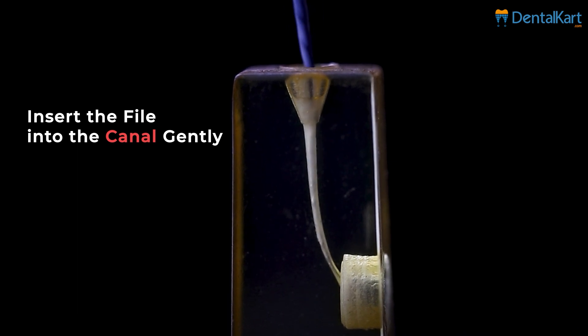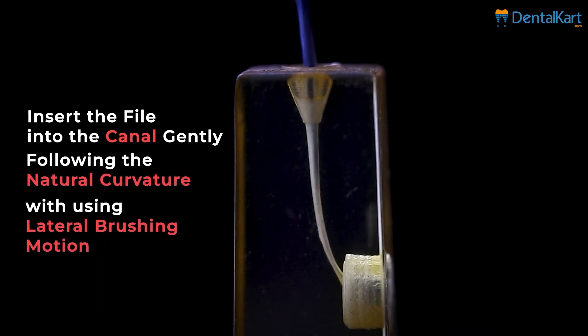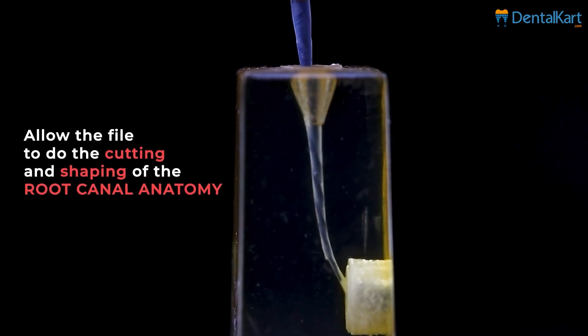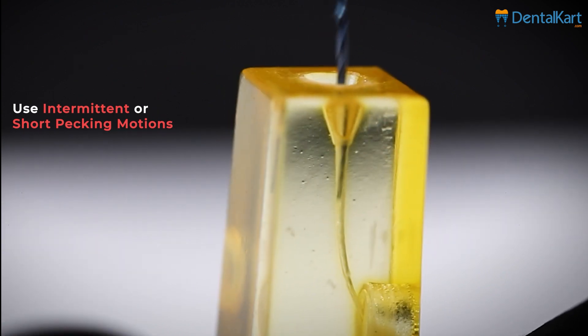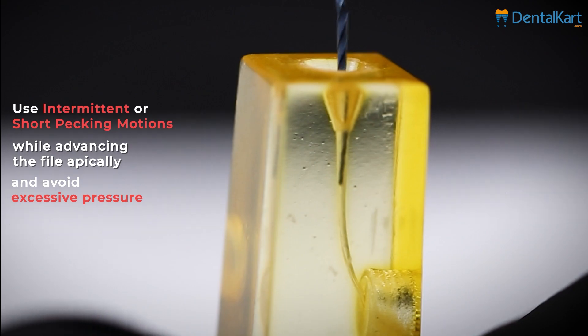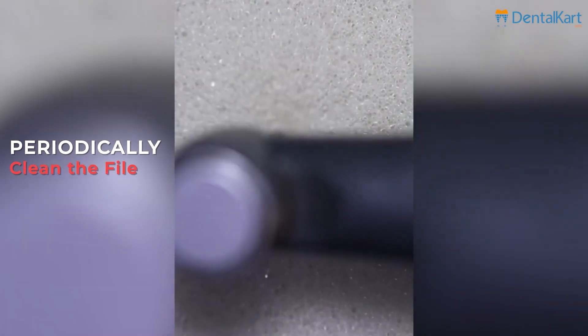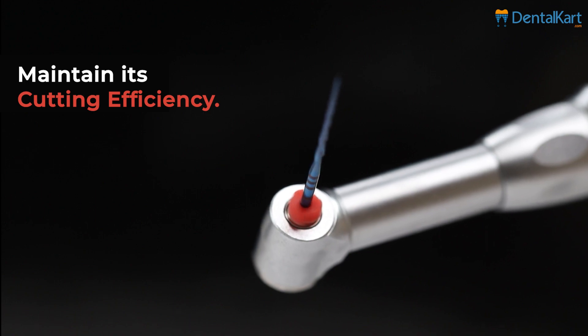Insert the file into the canal gently, following the natural curvature using a lateral brushing motion, and allow the file to do the cutting and shaping of the root canal anatomy. Use intermittent or short picking motion while advancing the file apically and avoid excessive pressure. Periodically clean the file with an irrigating solution to remove debris and maintain its cutting efficiency.